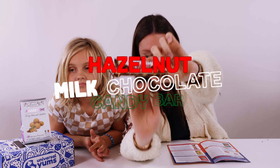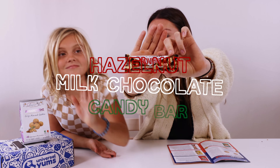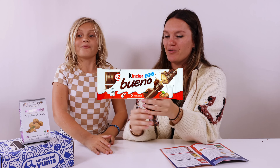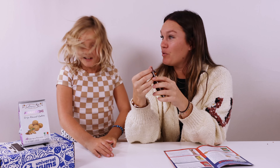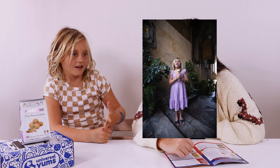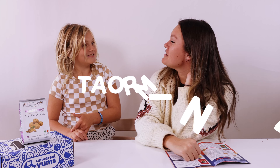This is a hazelnut milk chocolate bar — it's probably like a Kinder Bueno. Have you ever had one of those? No — we love Kinder! This looks good. It tastes like Nutella. That's delicious. I'm going to give that a four point nine out of five. It tastes like the gelato I had in Italy — in Taormina.